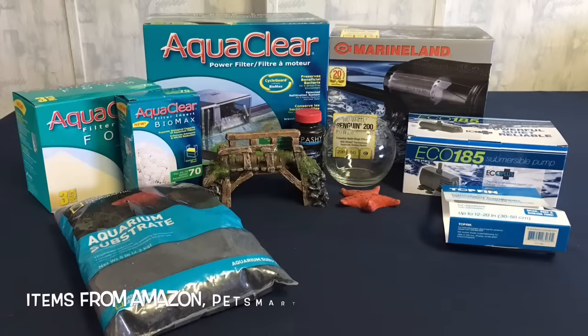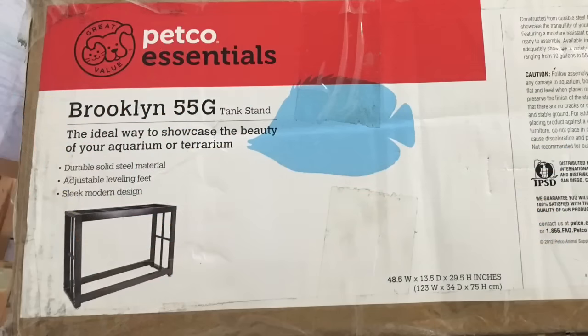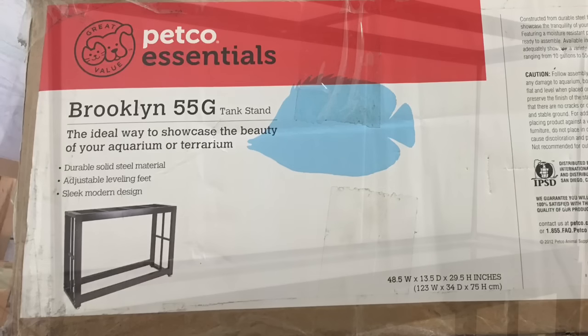Hey everyone, Life with Pets here. Today's video is a haul video along with a sneak peek of a new tank project that I've been working on. I had the fish delivered in the mail, so I will be doing an unboxing video on that which I will put up on Friday.